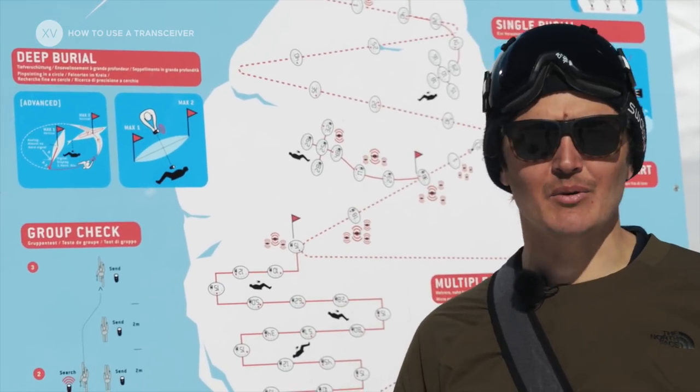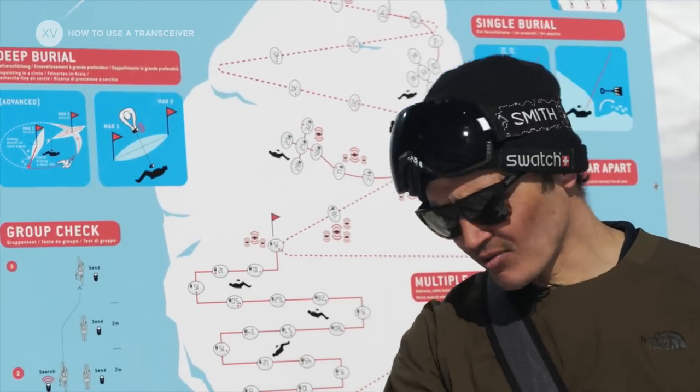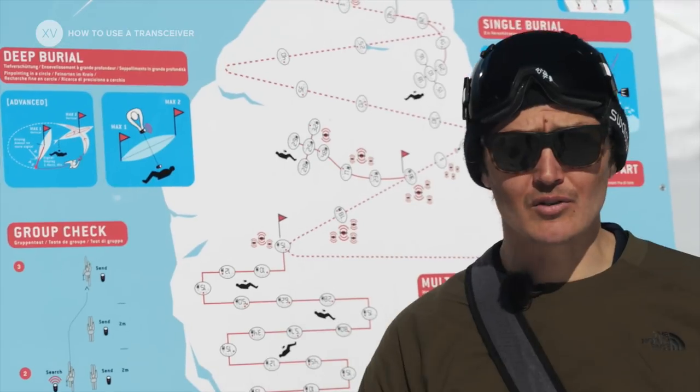Training is really simple — either you can hide some beacons under the snow and go look for them, or you can do like here in Verbier and go to a transceiver park.